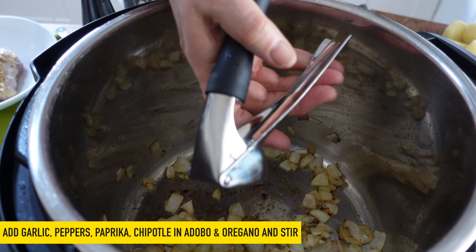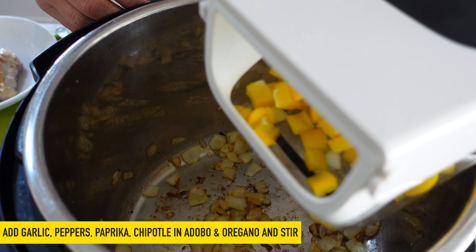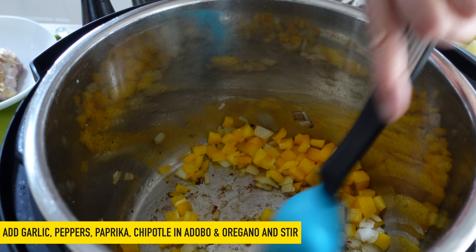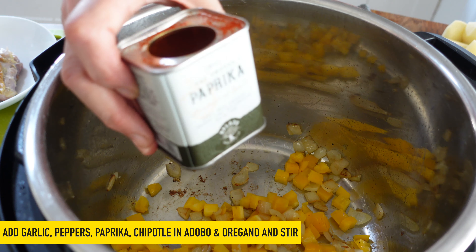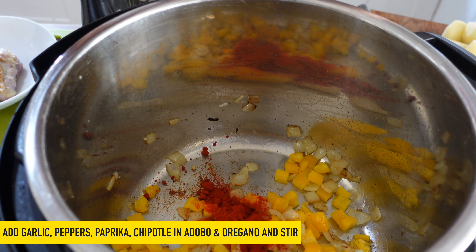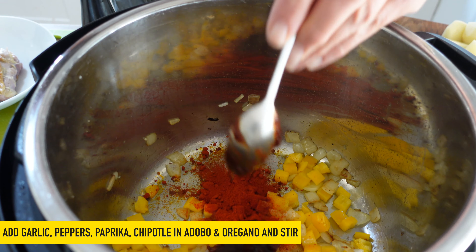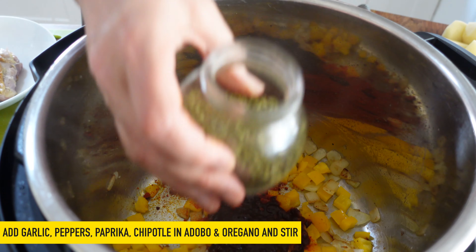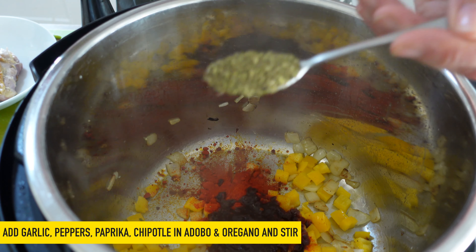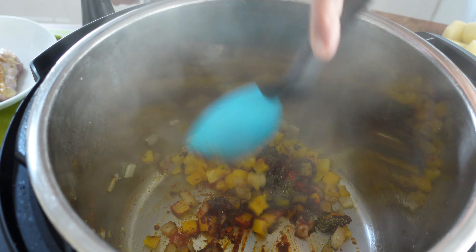The onions are nicely browned. Now we're going to add in the garlic, and then we're going to add in those lovely yellow bell peppers and give those a stir. And now we'll add in our spices — so I'm using two teaspoons of smoked paprika, two teaspoons of adobo paste, and one teaspoon of oregano. This is beautiful fresh oregano. Give those a stir in.